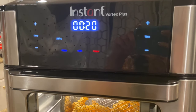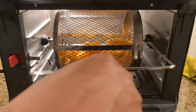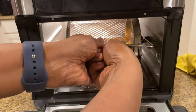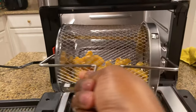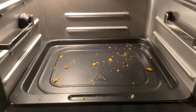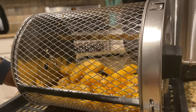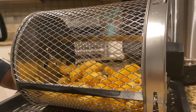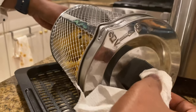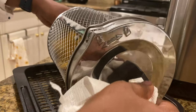One minute starts counting in seconds. Now I'm going to take this out — make sure to use the rotisserie handle. Just pull it out and keep it here. You can see how the drip pan catches everything, making it very easy to clean up. Unlike the Phillips air fryer where I can immediately dump food onto a plate, this is going to take a little more time because it's pretty hot. I'm using some kitchen paper to open the basket.